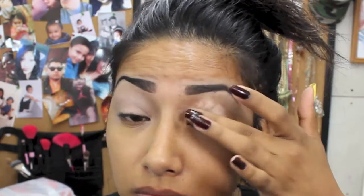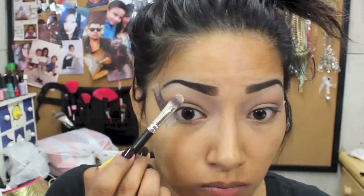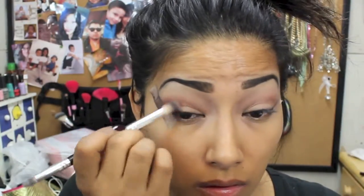Just blend that in. Now going in with the brick brown red eyeshadow — I'm just going to buff that in my crease, just blending that in all over my crease, back and forth. Now I'm going to go ahead and add a highlight underneath my brow bone, just this vanilla color — blend that in. Now going back in with the brick brown red eyeshadow, just building the color, going back and forth and blending.